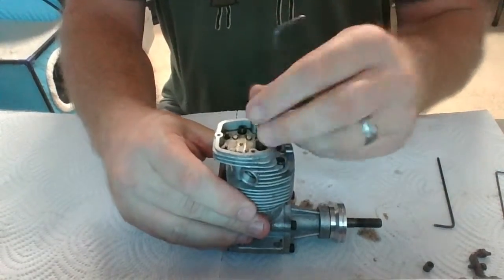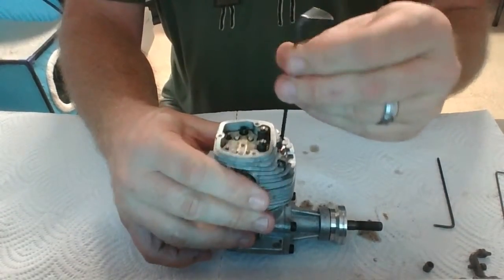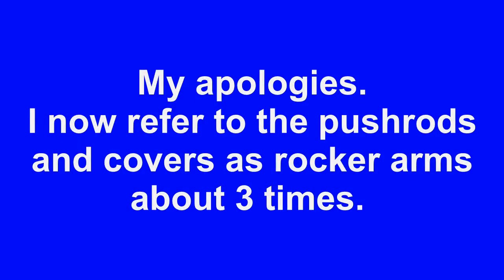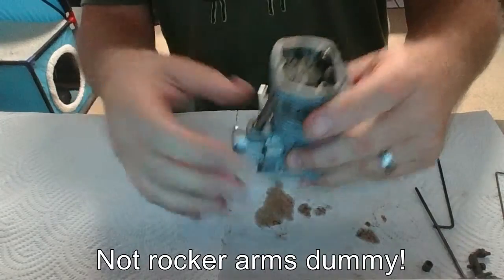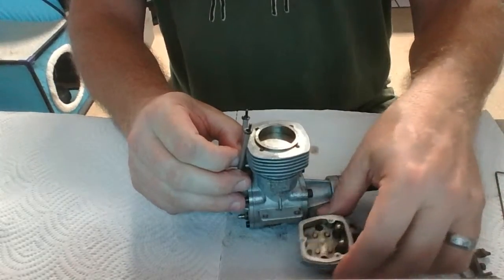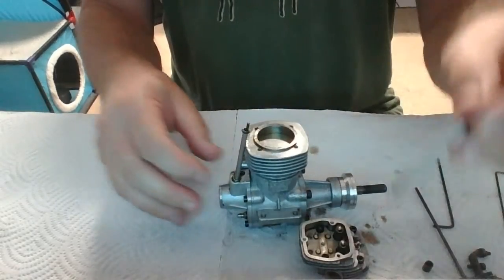Once all these screws are out and completely disengaged from the head, the head feels loose. These rocker arms are going to want to drop out, so you want to just hold on to them. Just pull the head right up and off. Now we've got the head off and we can just pull this rocker arm off here.